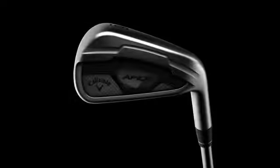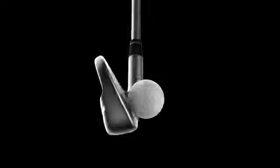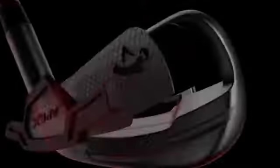The Apex name has a long heritage for being the ultimate forged iron, with beauty, feel and control the key components of its DNA. For years the greatest ball strikers in the game have revered Apex as the ultimate instrument for targeting flag sticks. With every new piece of Apex equipment that we create comes great responsibility to improve upon the Apex legacy by incorporating new technologies that boost speed, forgiveness and improve ball flight.